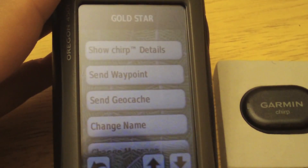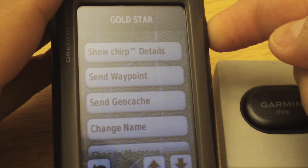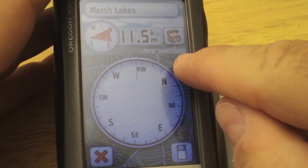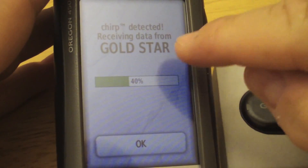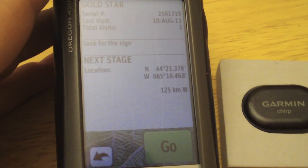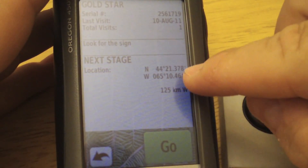Let's turn this off and on again to simulate picking it up for the very first time. We've booted up the GPS again — notice on our dashboard that Chirp is searching and it has detected the Chirp. The name has changed. Loading up the details, we can view them and notice that we've now logged a visit because we just did that, along with the date.